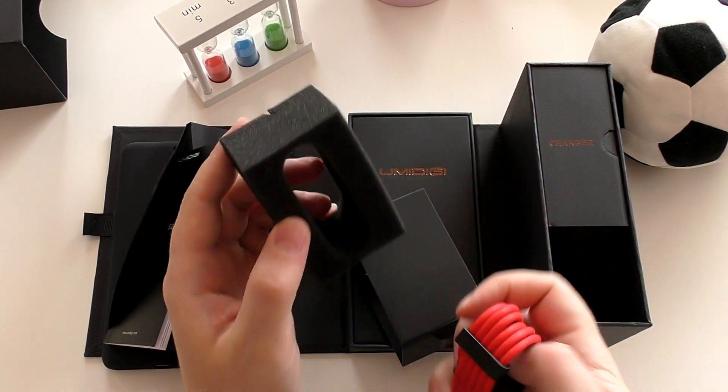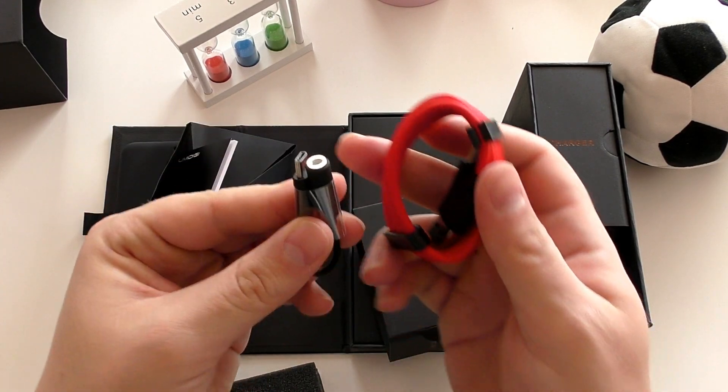You also get the 3.5mm USB Type-C headphone jack converter, since the phone doesn't have a 3.5mm headphone jack — but it has the next best thing: a converter supplied right in the box.